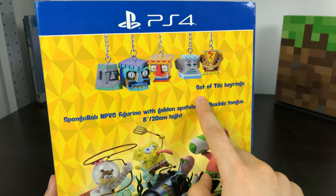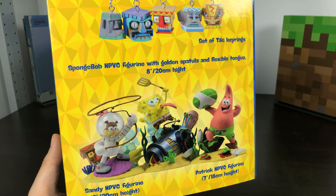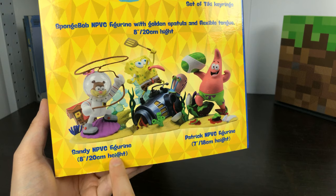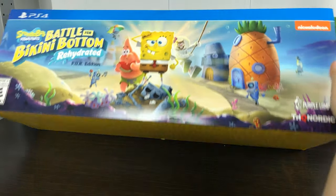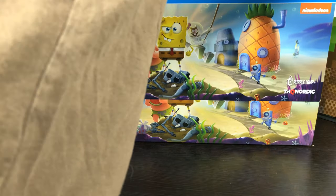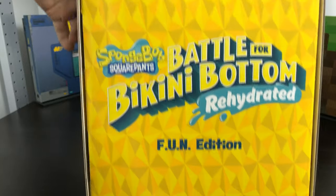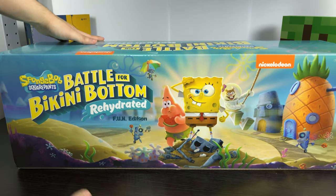Here it is on the back — it comes with a set of Tiki keyrings and PVC figurines with golden spatula and flexible tongue, at eight inches, 20 centimeter height. So the yellow we saw on top is actually the bottom, and here we have SpongeBob Battle for Bikini Bottom Rehydrated Fun Edition. Let's get the sleeve off. The same image — it doesn't tell you what's on the inside. I figured that sleeve is dependent on what console you get it from.